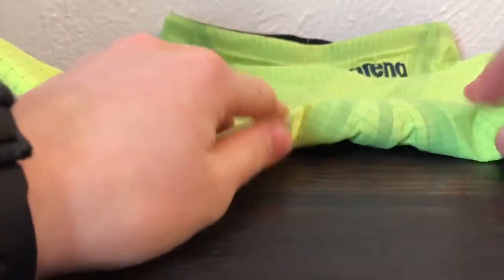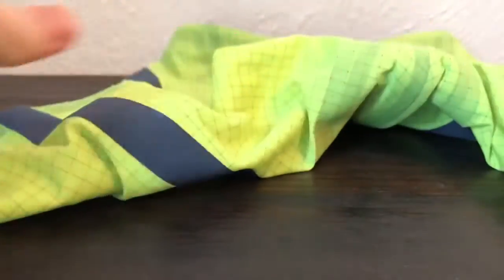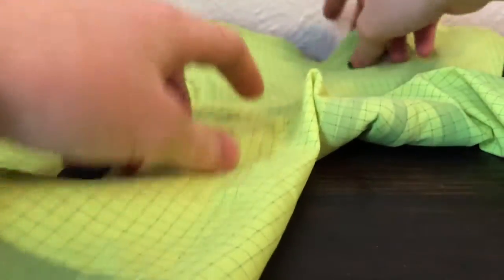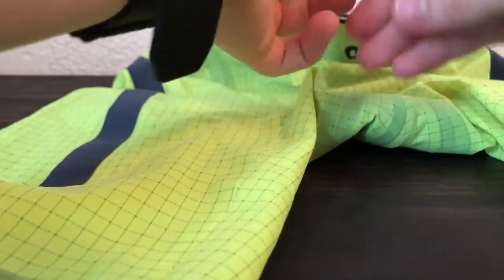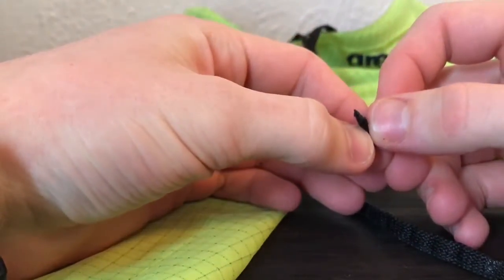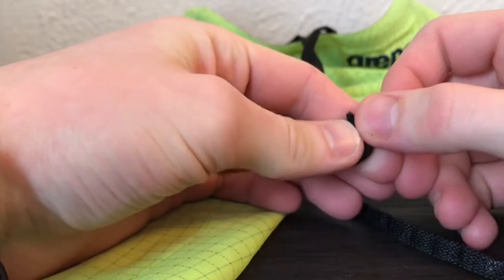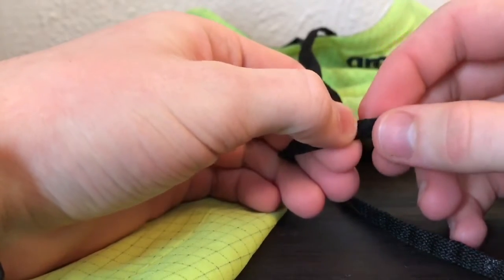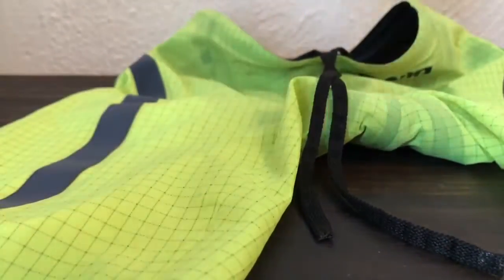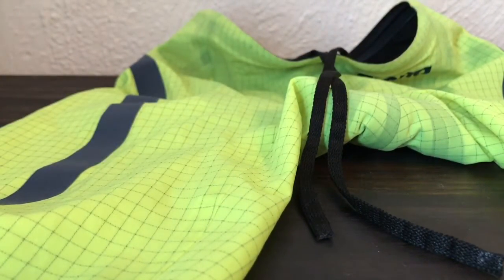In the crotch region — that's where I was most nervous — it's actually really comfortable. It doesn't squeeze you, doesn't poke or prod. The laces have a little bit of plastic on the end, but that doesn't even hurt. It's a pretty well-developed suit, I gotta say.